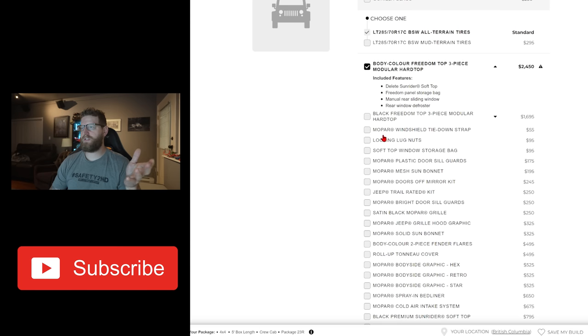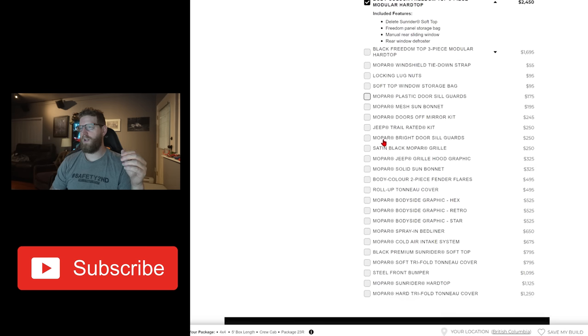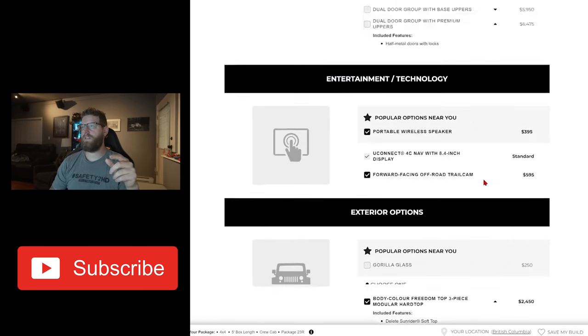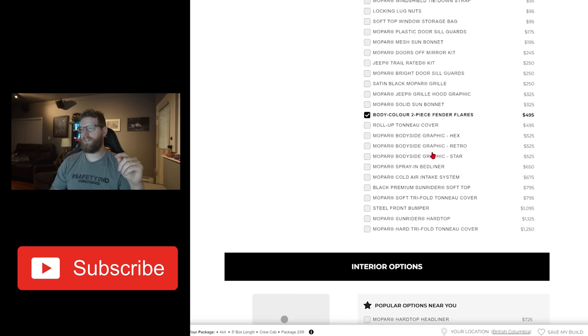None of these other options seem worth it to me — I don't need a tie down strap or locking lug nuts. The plastic door sill guards, mesh sun bonnet, doors off mirror kit — we don't need those. I did not go with a black Mopar grille; I want a red grille. I want the whole Jeep to be red. For $495 the body color two-piece fender flares align with how I wanted the Jeep to look — all red. We're not going to add any graphics. I did add a spray-in bed liner.